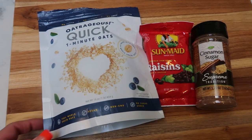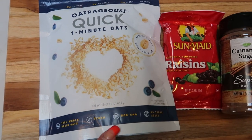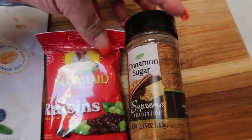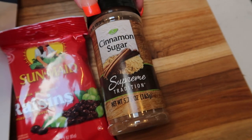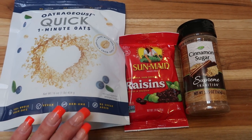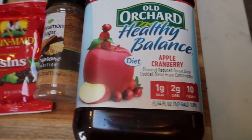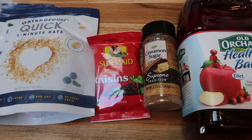Dollar Tree breakfast number three is oatmeal. You can pick up this big bag of outrageously quick one-minute oats — they had regular rolled oats as well, but the quick oats are super convenient, especially if you're running out the door. I'm adding some raisins — they have a cute little pack for a dollar — and a cinnamon sugar blend to spice it up, which complements the raisins for a spicy, sweet breakfast. I also found Old Orchard Healthy Balance Cinnamon Cranberry Diet Juice: one gram of sugar, two grams of carbs, and 10 calories per serving — so for the remaining three days of the week I'll have a zero-point glass of juice with breakfast.